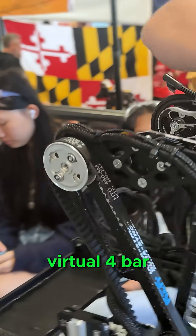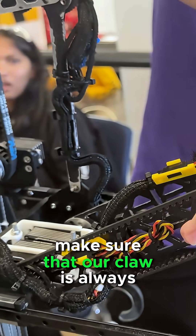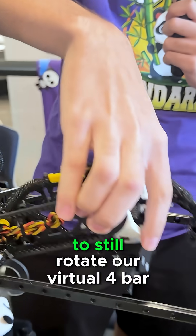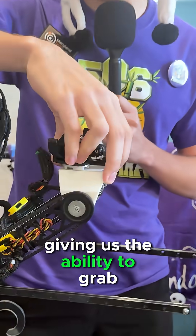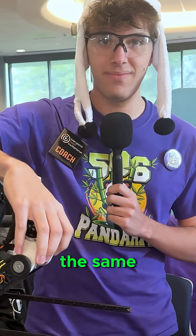On the end of our double reverse virtual four bar, we use an adjustable virtual four bar to make sure that our claw is always aligned to where we want to grab an element, allowing us to still rotate our virtual four bar, giving us the ability to grab elements while keeping the orientation of our claw the same. Thank you.